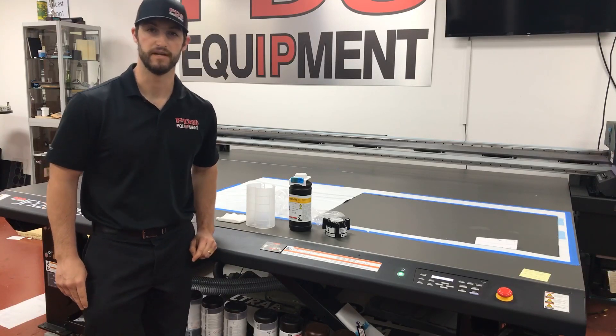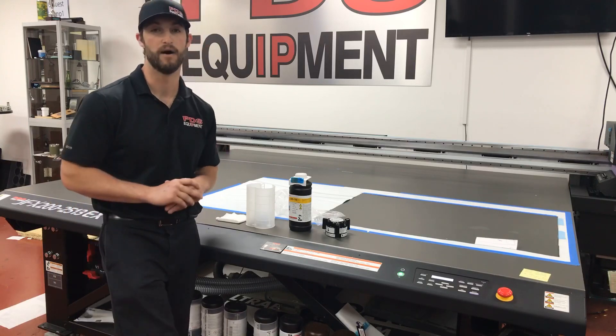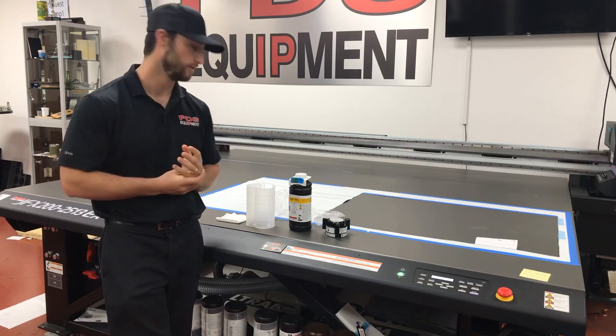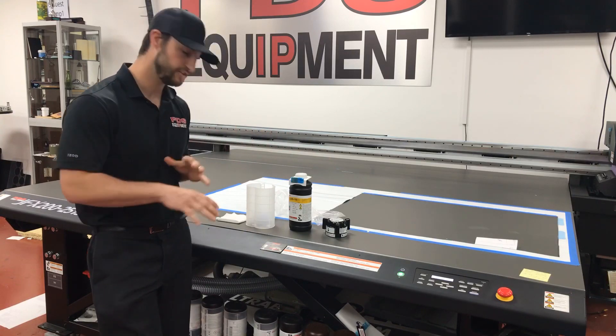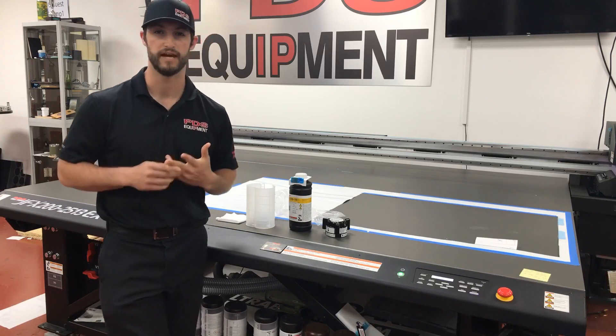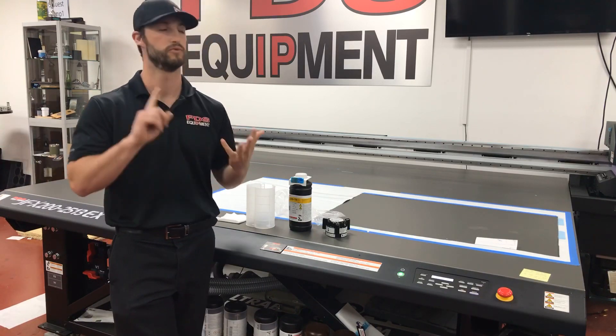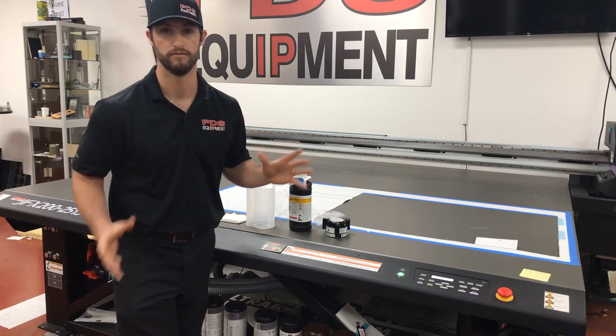Hey everyone, this is Trevor Bates with PDS Equipment. Just wanted to take a little bit of time to show you all how to change a bottle of ink in a Mimaki printer. All of these bottles are going to be the same, whether you've got a JFX200, a 200EX, 6042 Mark II, or 7151. These steps are identical in all of them.